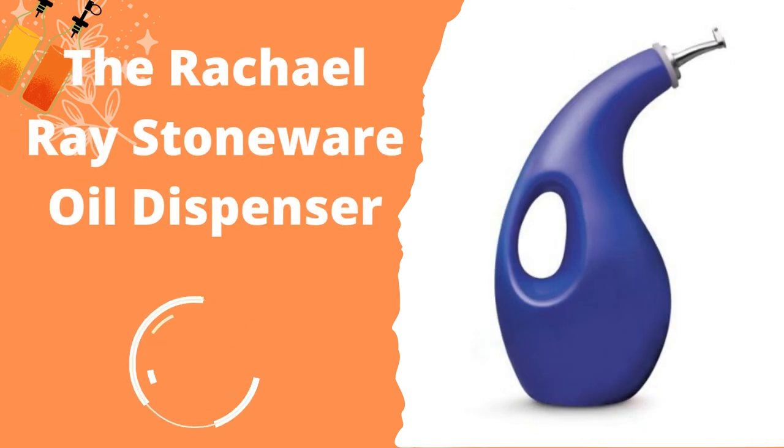The Rachel Ray Stoneware Oil Dispenser is made from opaque stoneware, which helps keep light away from your oil and in turn preserves it longer. Thanks to a built-in handle and narrow spout, it is easy to pour and control the flow of oil. It holds 24 ounces, which is quite a lot — only go for this size if you go through a lot of oil. It is also dishwasher safe.